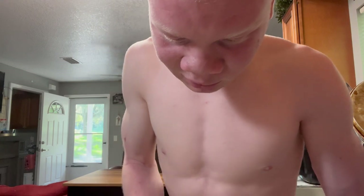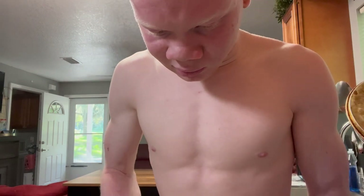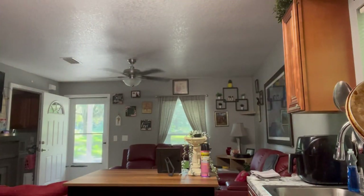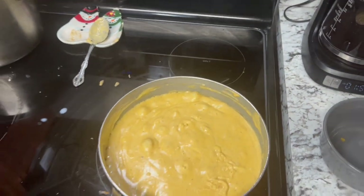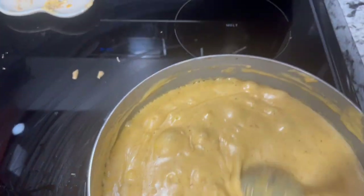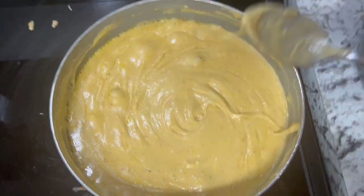I'm gonna get some reviews for y'all too from everybody that eats it. I'm gonna get this cheese melted down and I'll be right back. How's the cheese sauce looking? First time cooking macaroni — I think it looks pretty nice, yeah.